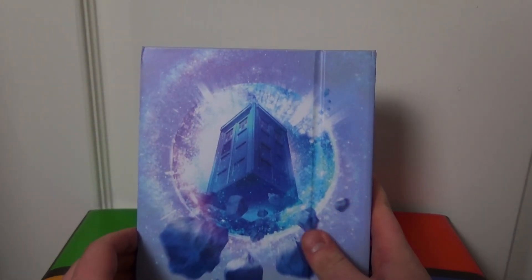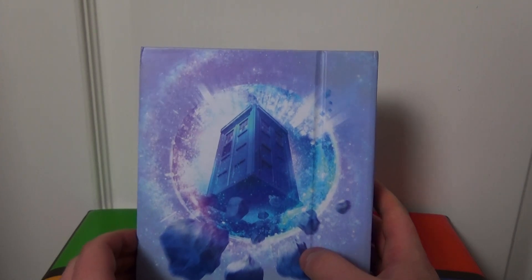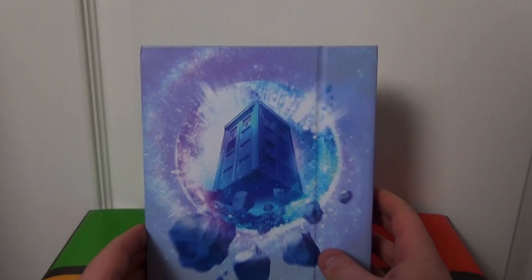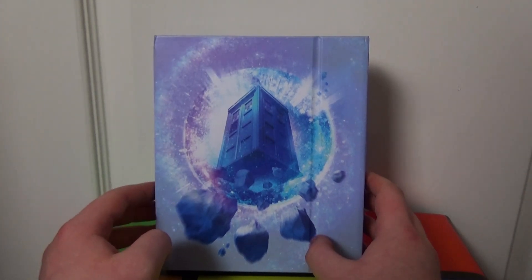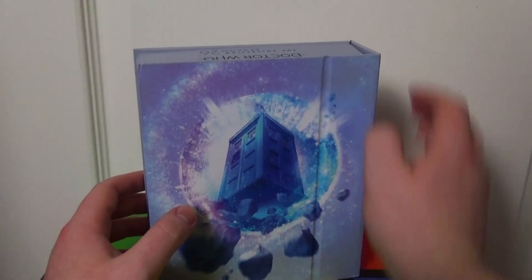This thing is a gorgeous piece. This is such a nice collector's piece. I mean, all the collection sets are, but this is easily my favourite so far.